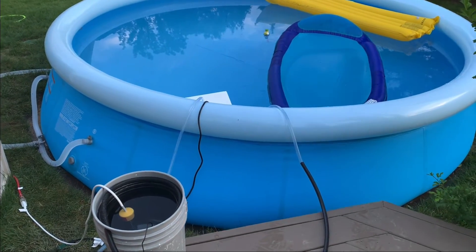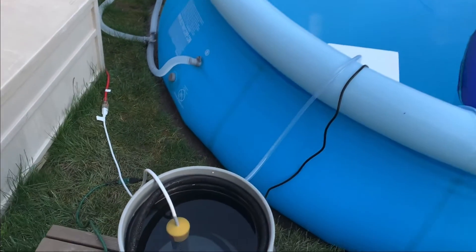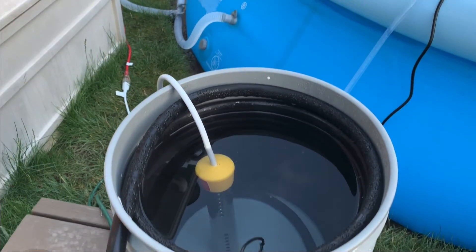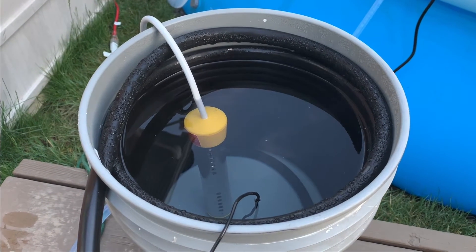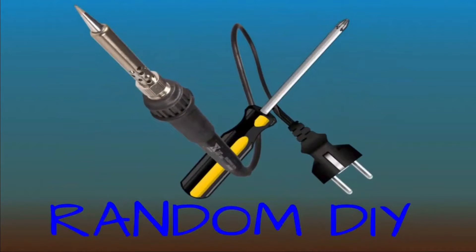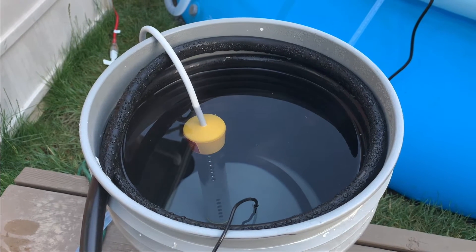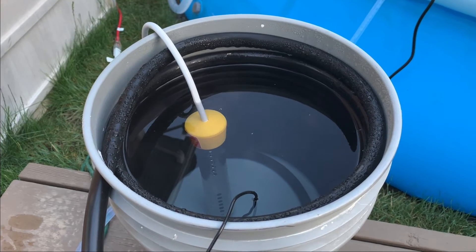This is a quick video about my electric pool heater. A lot of people do the solar thing, but right now there's no sun here and I still have my heater going. Similar principle — this is a heat exchanger, so I have a bucket heater in there.